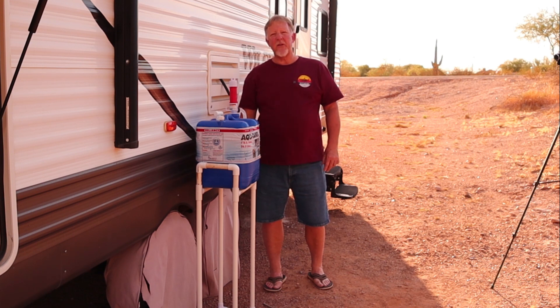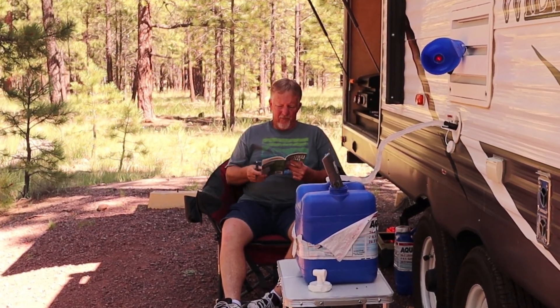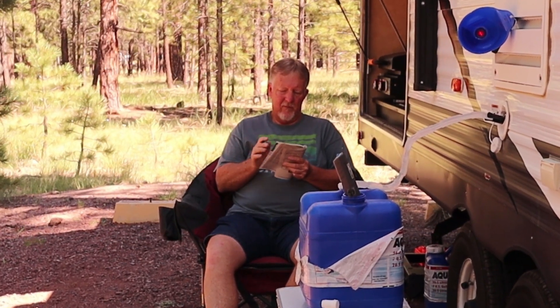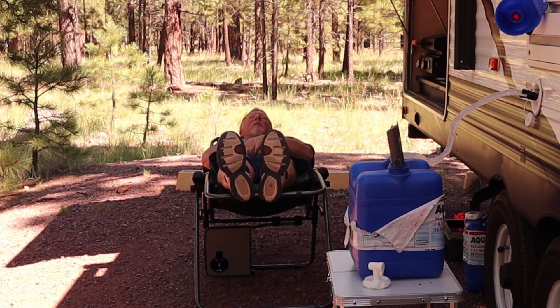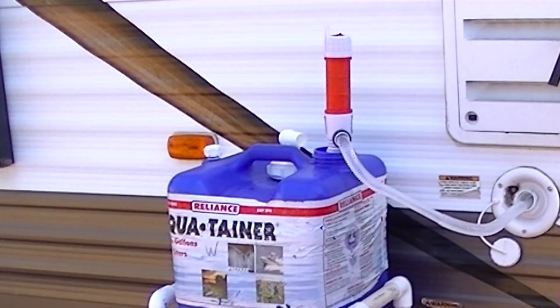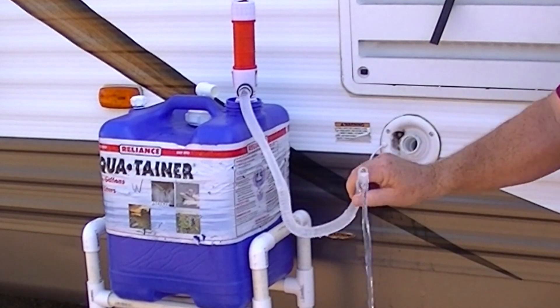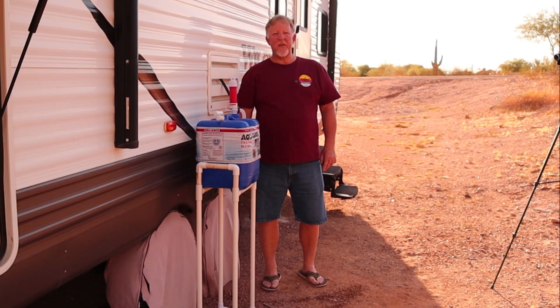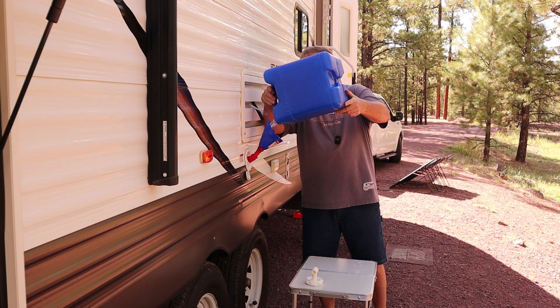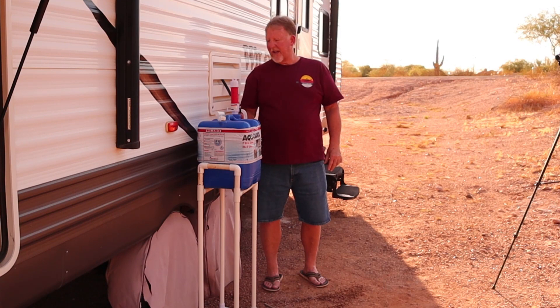I kind of devised a couple ways that you can spend your time while you're waiting for your tank to fill up. When you get done with this process, you're going to have a little bit of water still in the jug. But there is a way with the funnel system that I used when I used to hold the jug up to put it in the freshwater tank — you can dump the rest of it into your water tank very easily.